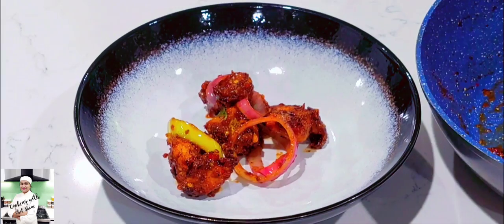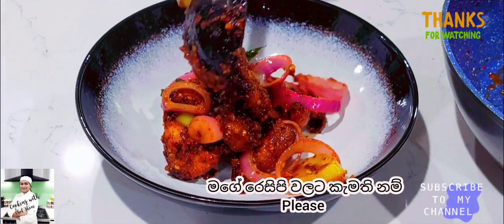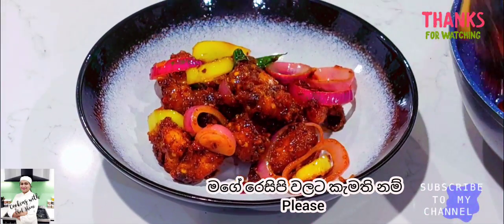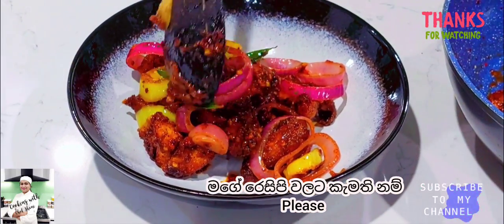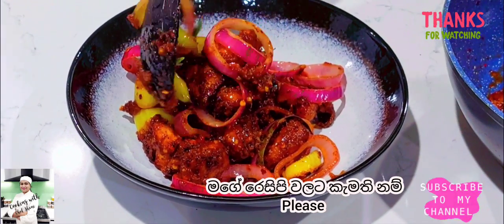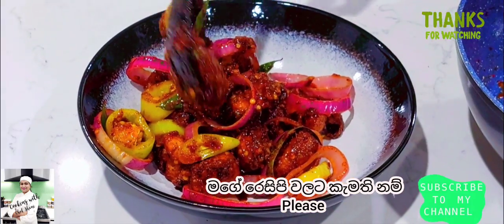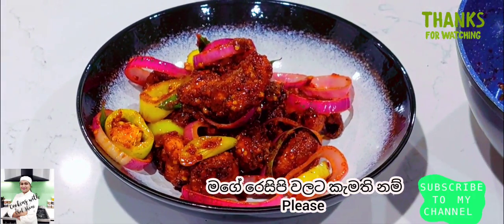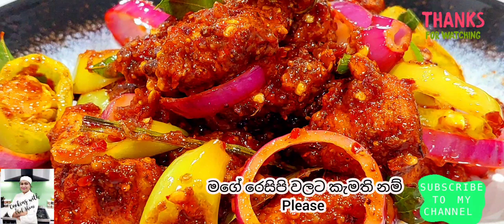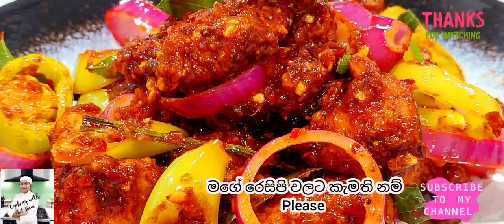If you want to make the recipe, please like this video. If you like this video, please subscribe to the channel. Please comment on the video.